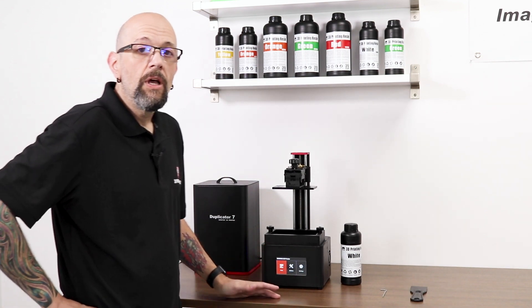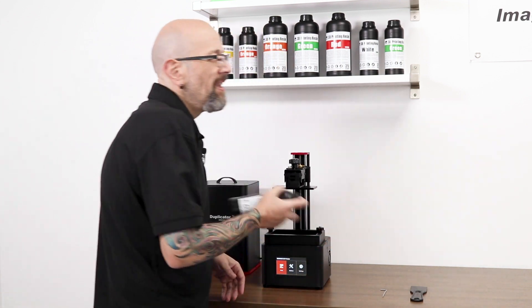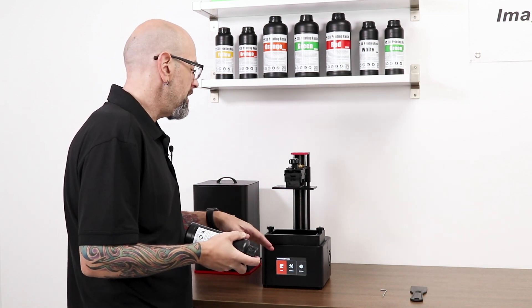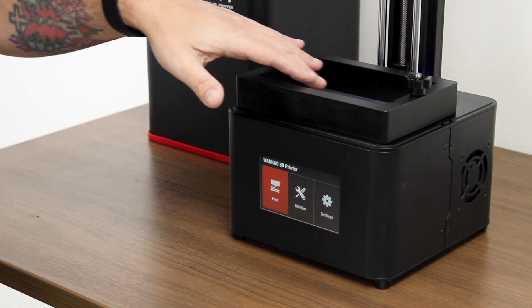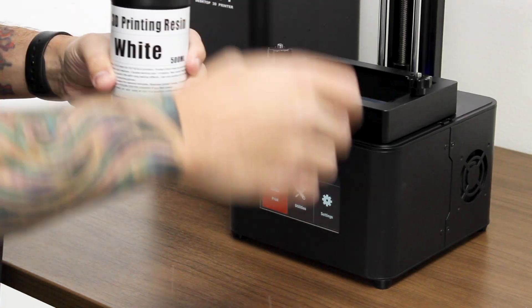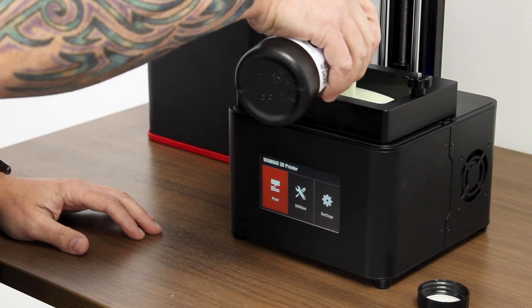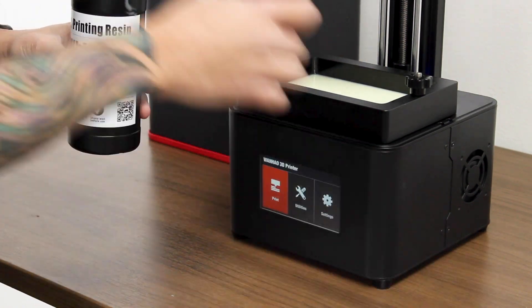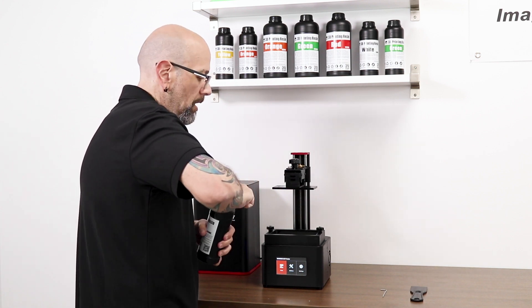Now we're going to do a quick level, add some resin, and start the print. I always tend to add the resin first because when you go to level it and lift the bed, the bed sticks to the FEP and it bothers me. So just give your resin a good shake. We don't need a ton for this print — that should be more than enough.